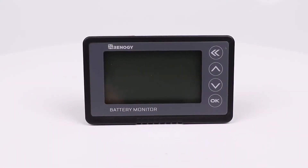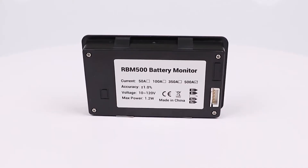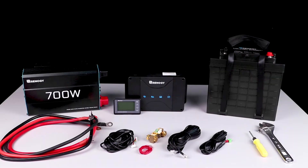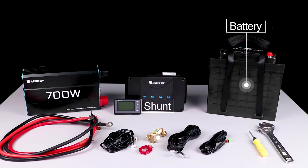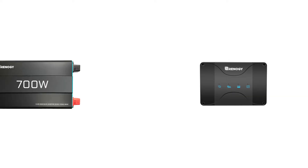In this video, we will be showing how to install and operate a Renogy battery monitor. To begin installing the battery monitor, you will need a shunt, a full battery, and some type of load and charger. Today we are going to be using the Renogy DC-DC with MPPT charger and the Renogy inverter, as well as the proper wires for positive and negative connection.